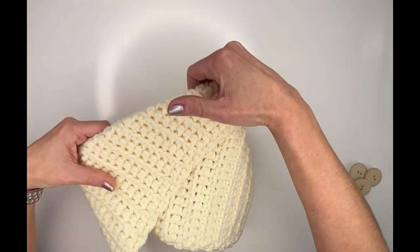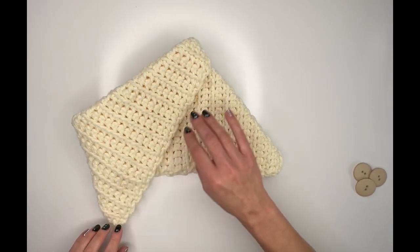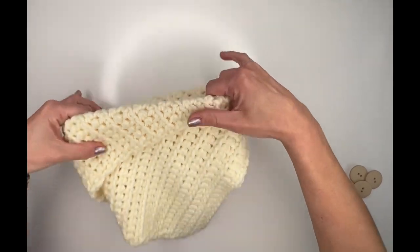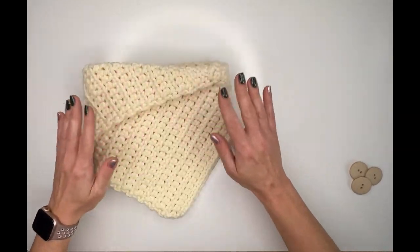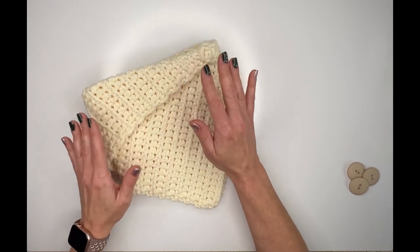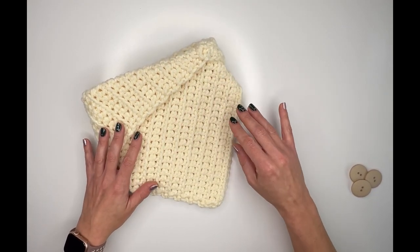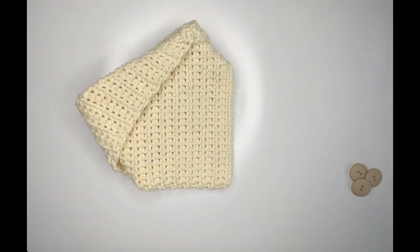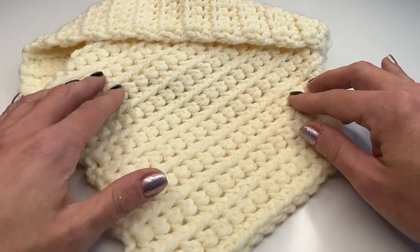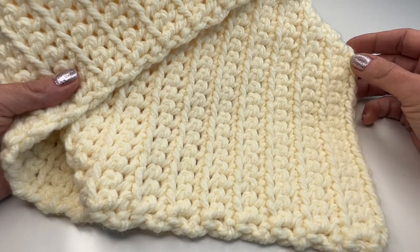Once you wear it you have three different options. Moving it slightly to the right gives a totally different look. If you move the triangle to the front it protects your chest even more while keeping your throat warm. The back side also looks very pretty. I really hope you enjoyed this tutorial — I can't wait to see your finished cowls. Have a great time crocheting and I hope to see you back soon. Bye!